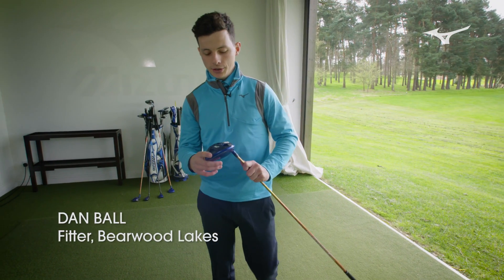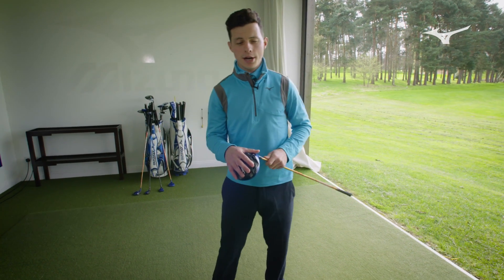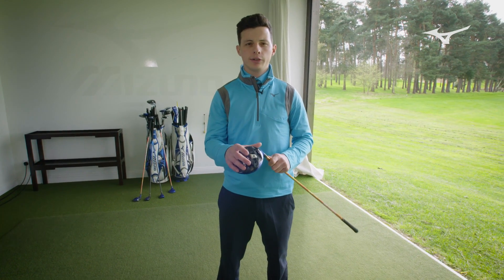This is the JPX 900 driver. I've been using it now for about a month. I had it set up by Alex, our tour manager. There is so much adjustability with it — it is so important to get it set up right.